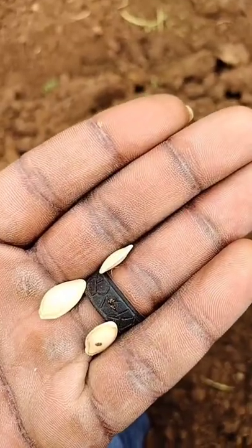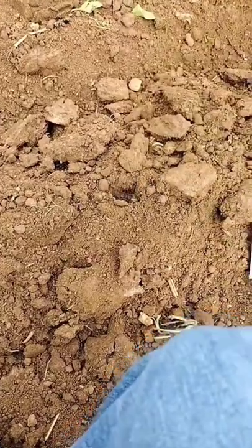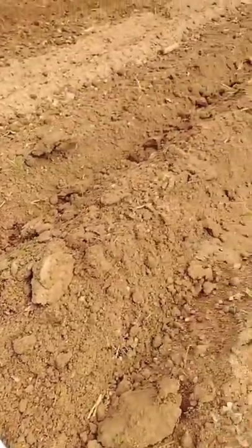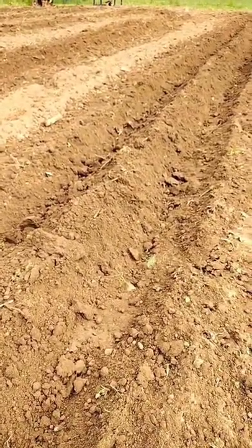These take about 8 to 10 days to germinate, but they'll come up in three days if it's raining. Tap in about one inch like that. I'm gonna continue spacing everything two feet apart from each other. In 50 days we'll be harvesting it.